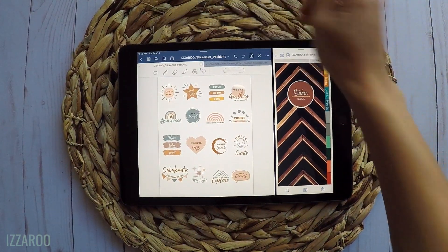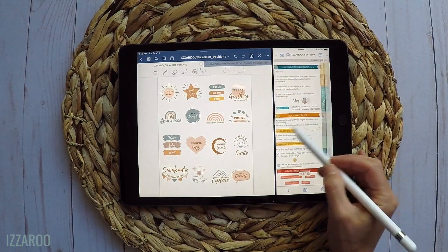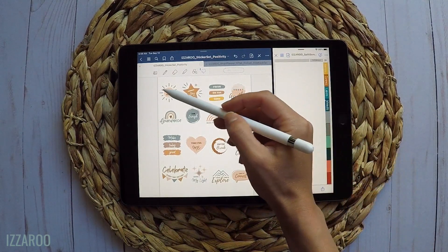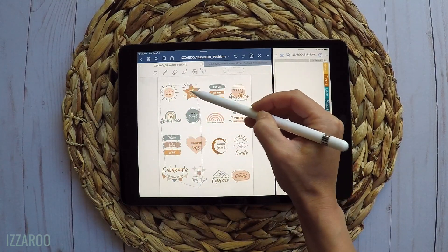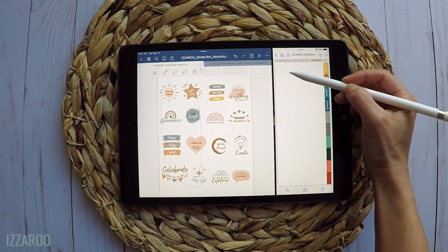Let's get started. I created these stickers to be used in the GoodNotes app, but I also included individual PNG files if you're using another app for digital planning. Today this tutorial is in the GoodNotes app.